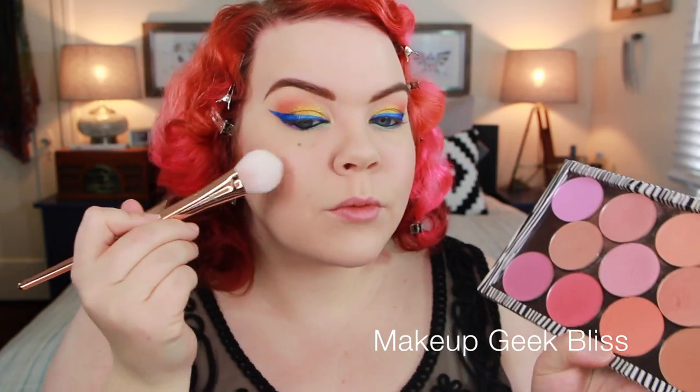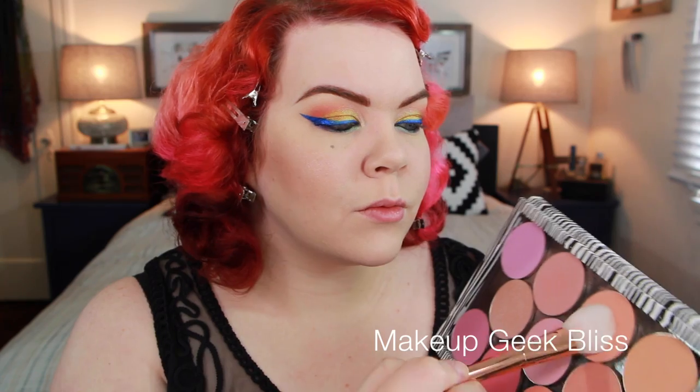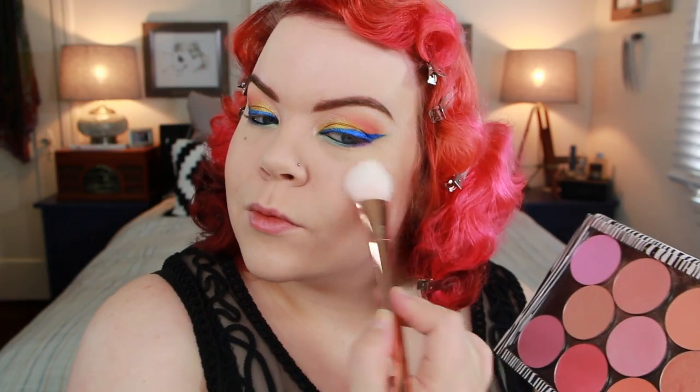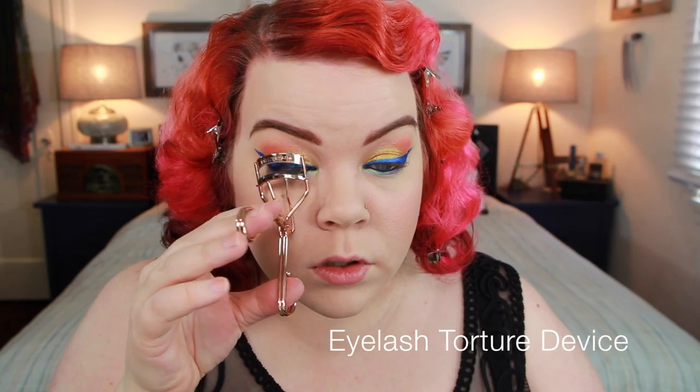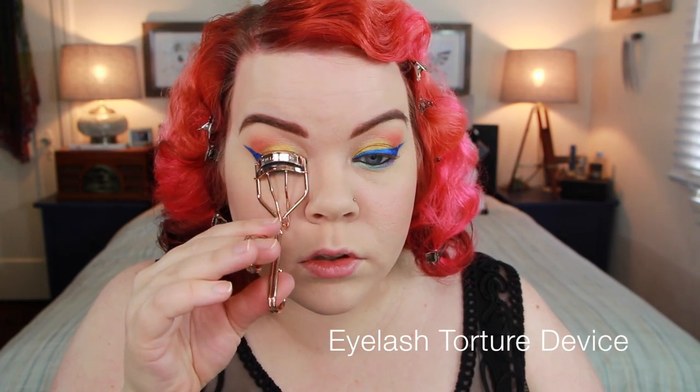I am going to show you guys what I did for blush though. This is Makeup Geek Bliss — this color is so pretty, I'm obsessed. I always like to show you guys blush because I feel like that's so much more important to an overall look. Sometimes the foundation is just the foundation, but with blush I do try to coordinate that as best I can to the overall look.